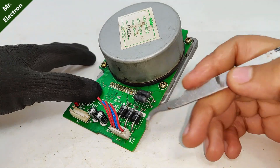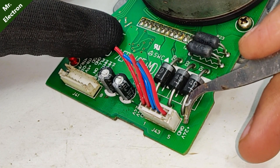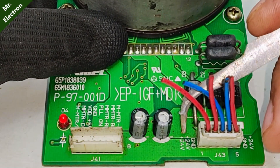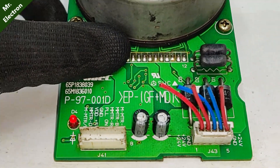Moving on to the connection part: as you can see, 24V positive, ground, again ground, plus 24 volts, plus 24 volts. All the reds and all the blues have to be connected together.